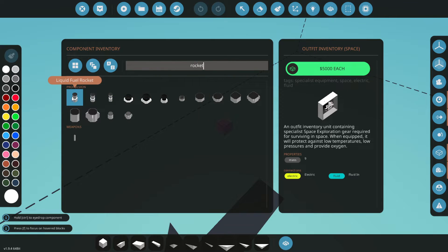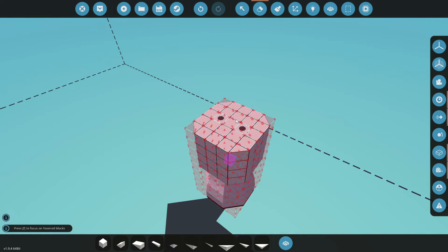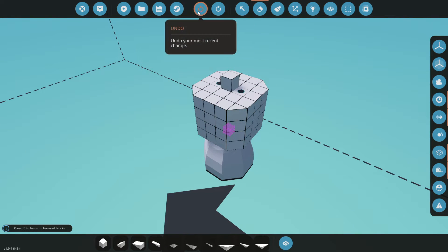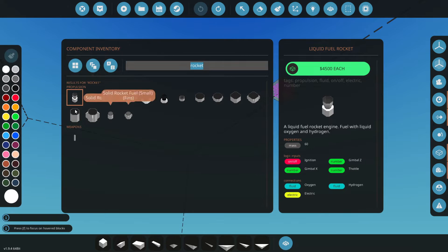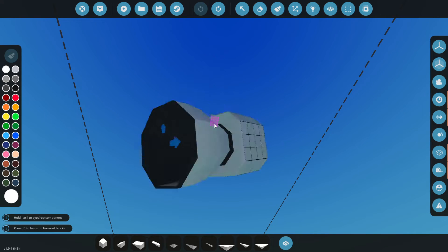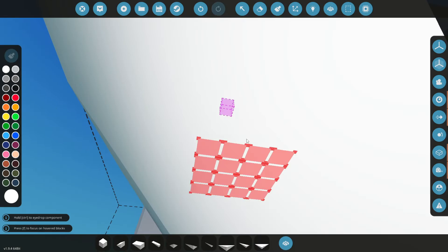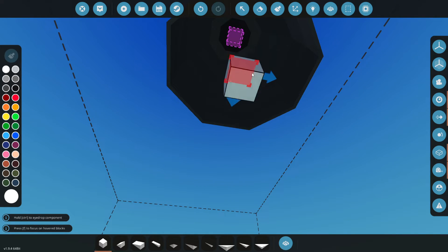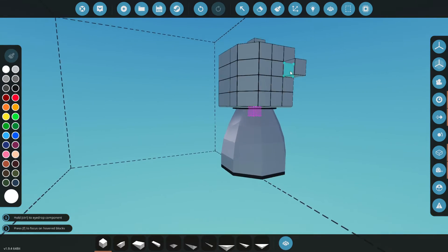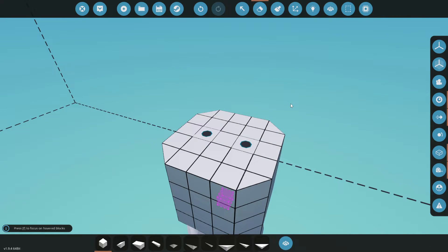First things first, let's check out our rockets. We've got several different size rockets, and for the experiment today we're gonna use the big one here just to show you what's going on. As you can see there's a big arrow on the ground. We're gonna look at this block and make sure that arrow goes the exact same way — that'll help make our connections later on.